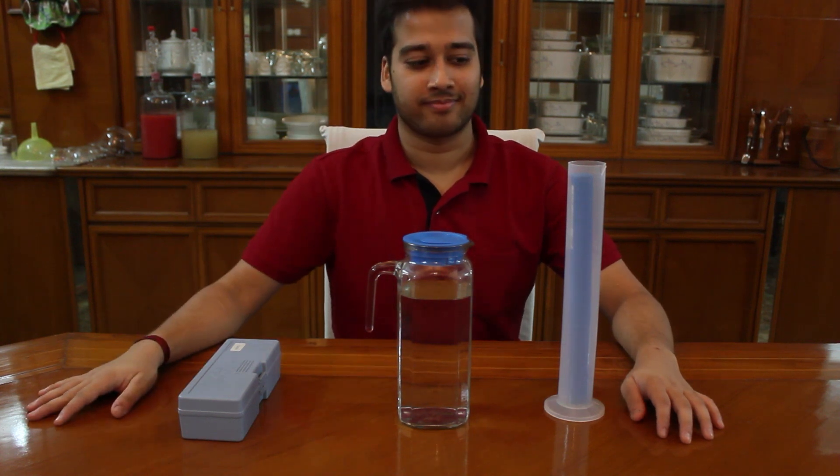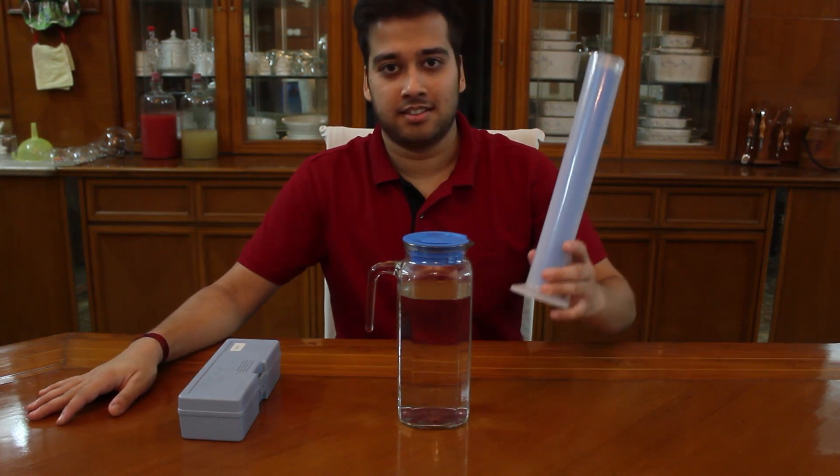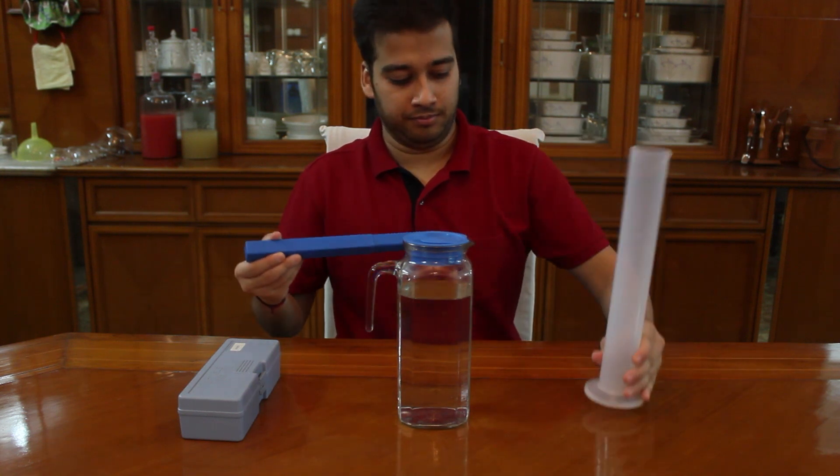Hi guys! Today we will learn how to measure the gravity in our brew. Gravity helps us in knowing the alcohol content in our drinks.